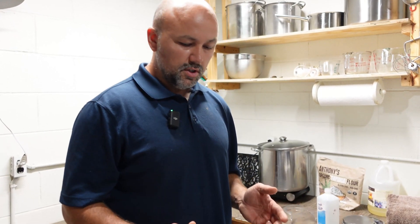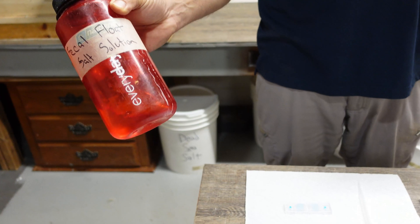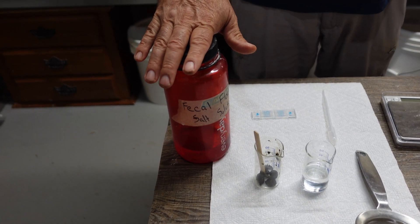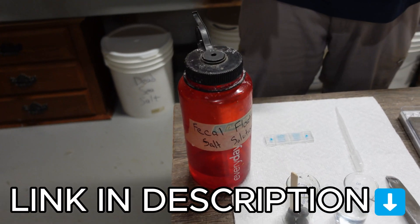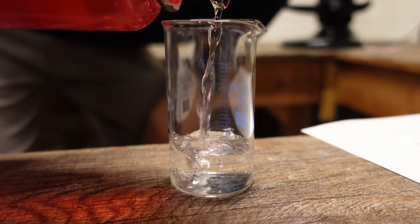As far as things we need: a fecal float solution — this is something I made myself, and on their website they have the directions on how to make that too, which we can put the link for in the description below. We'll need 26 milliliters, which I already have measured out.